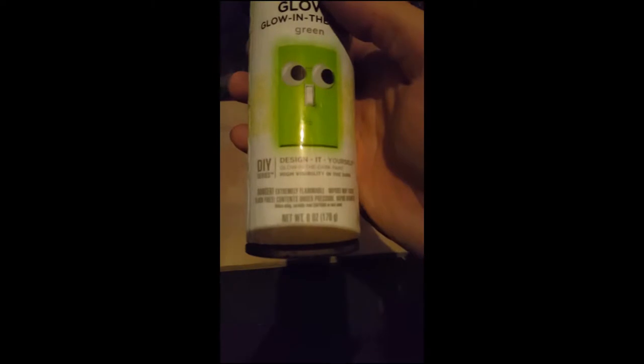Just so you guys know — be careful. This can is extremely flammable. Vapors may cause flash fires. Contents under pressure. Vapor harmful. Be careful. But then they put this nice little face on there.